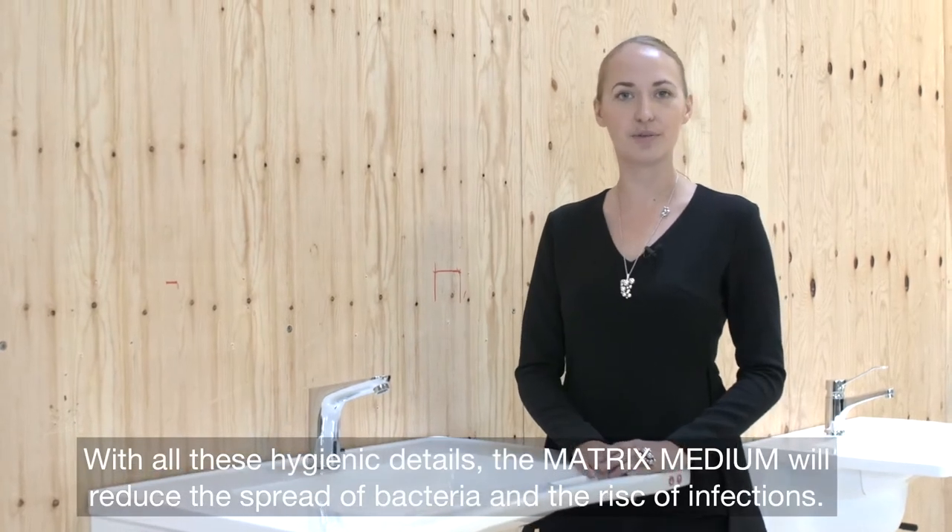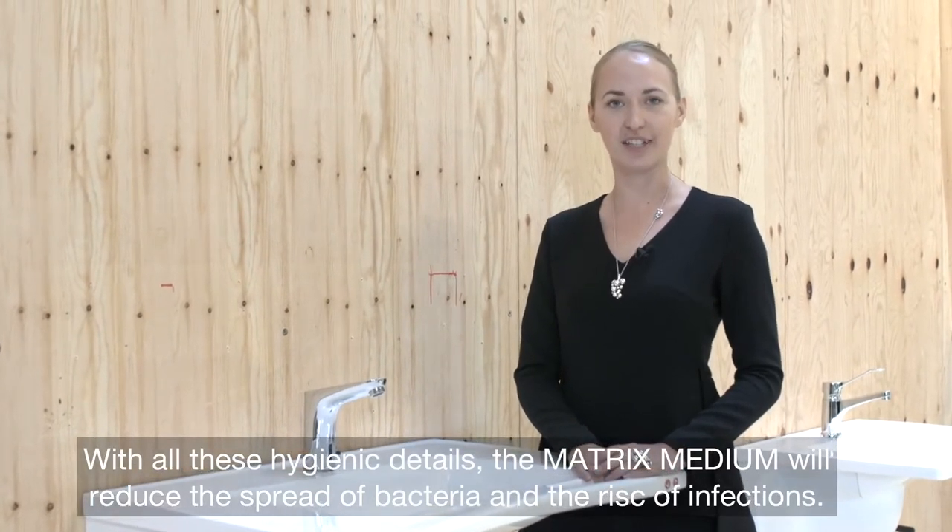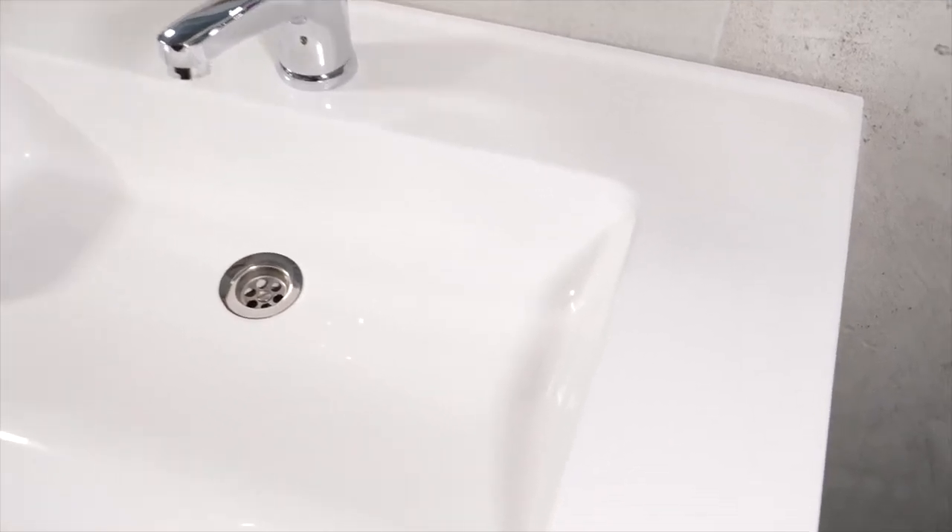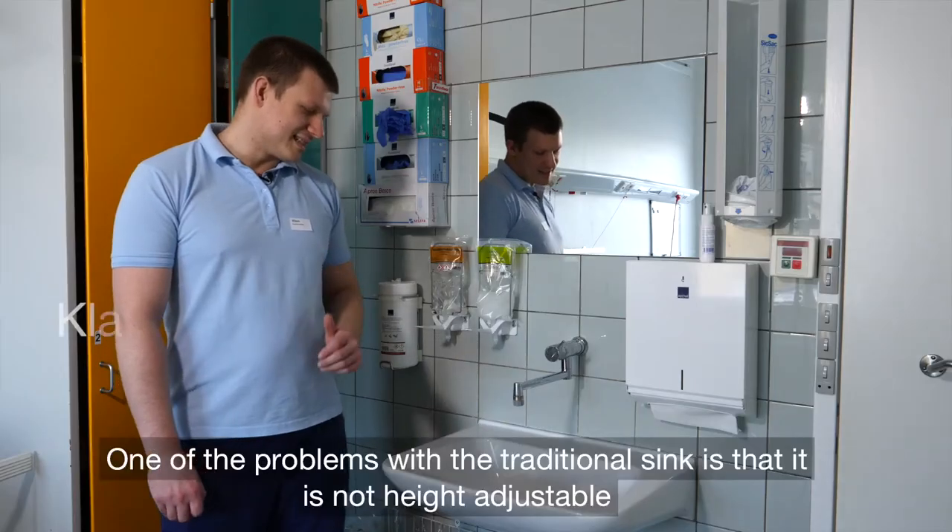With all these hygienic details, the Matrix Medium will reduce the spread of bacteria and the risk of infection.